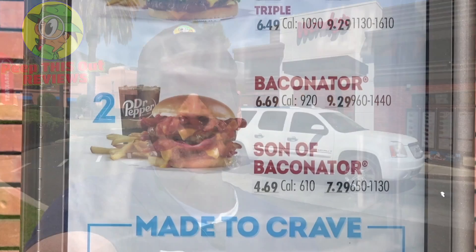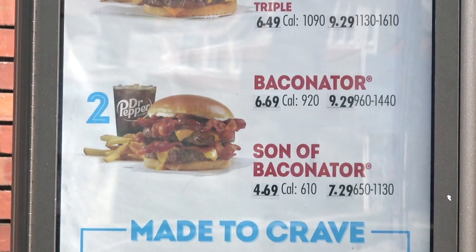You already know what it is — it's Ian Kay for Peep This Out Reviews. This time over at Wendy's to take a look at a burger that I've actually never tried until right now. I figured for my very first time we're definitely going big, so stay tuned because the Triple Baconator is up next.